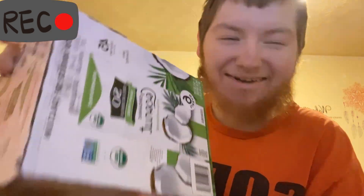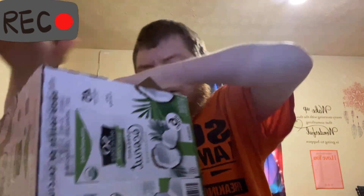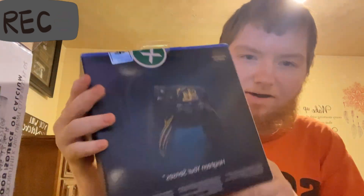Alright, so this is what I got, y'all. It's like a box and another box. Here is the flower. Look — it's never been open or nothing. Wow. I'm the first owner.